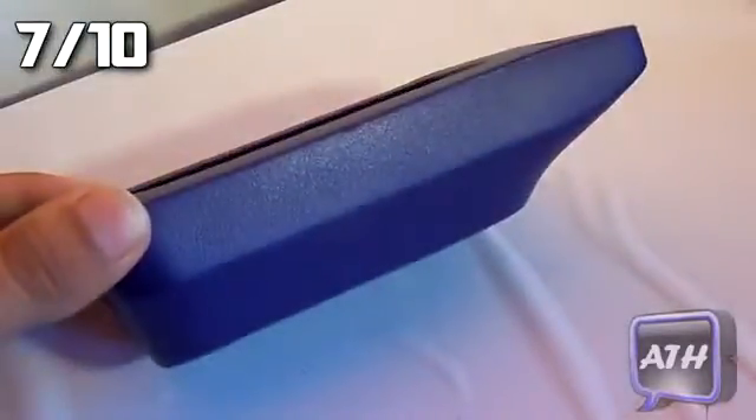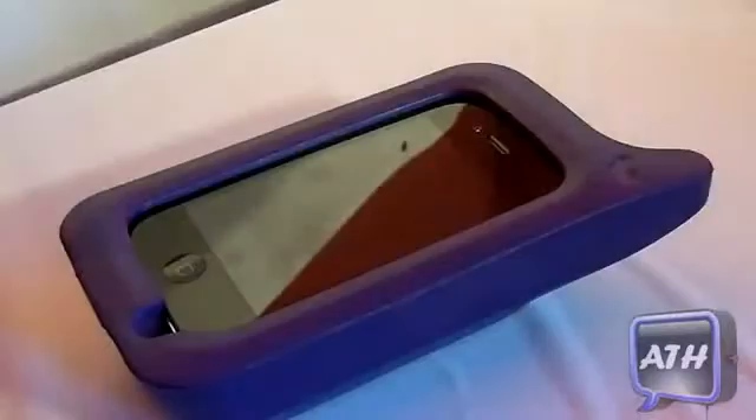My rating for this case would be a 7 out of 10, due to the fact that it does give your iPhone 4 a big bulk and disables a few features you may want to use. Feel free to leave any comments or questions below, please like the video if you enjoyed it, and subscribe for more reviews. I want to thank ARTWHAT for sending this product out — this is Apple Tech, catch you in the next one.